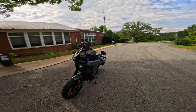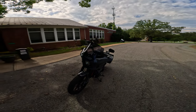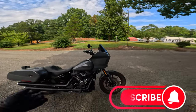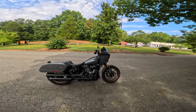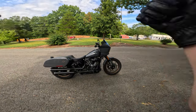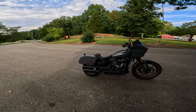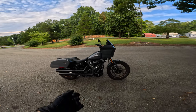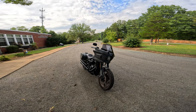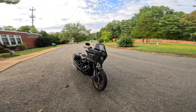I appreciate you guys watching the video today. If you haven't subscribed to RevFreeMoto, please subscribe — that definitely helps me out — and give the video a like too. Remember, it's who you're becoming that matters most. God bless, and we'll see you in the next video guys.